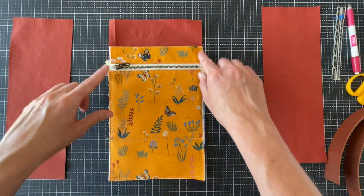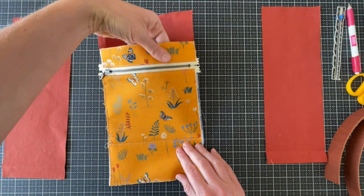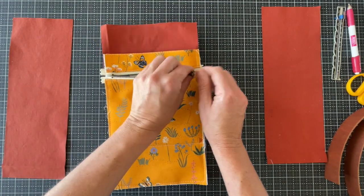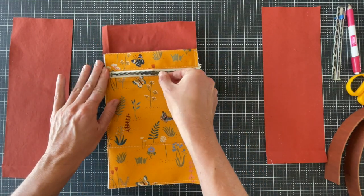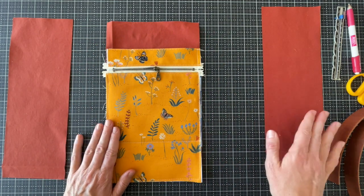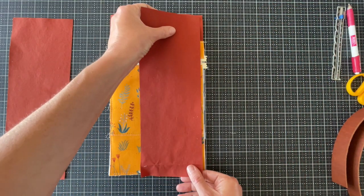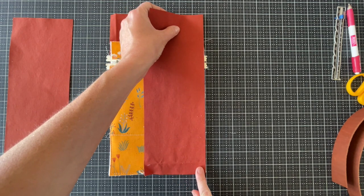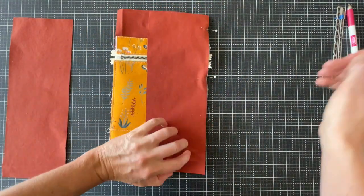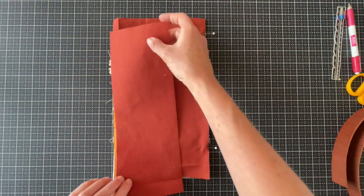I've got everything basted in place and then the line here sewn, so you can reach down in there and feel your slip pocket, and also open it up and check out how that looks. We're going to leave this zipper pull halfway open — we don't want to hit it when we're sewing the side panels on. So we're going to take the first side panel and just align it to that long edge. Those measurements will match up and we're going to pin it in place, then repeat that same process for the second side panel.